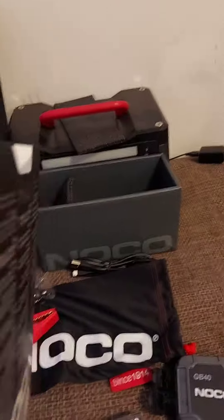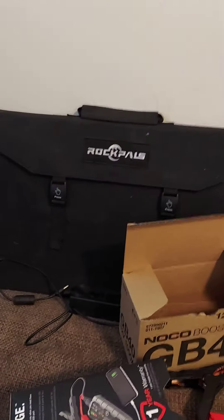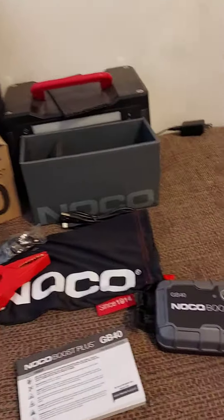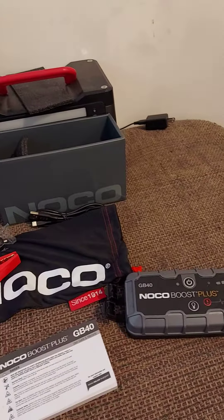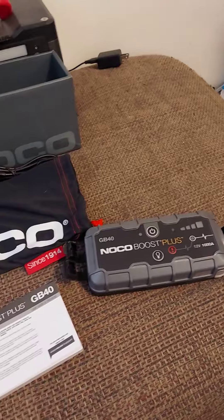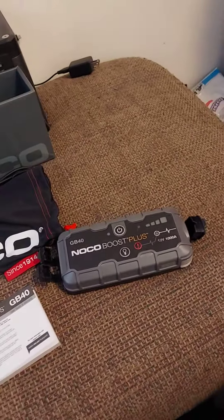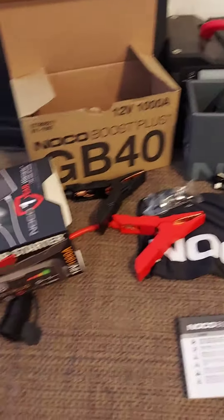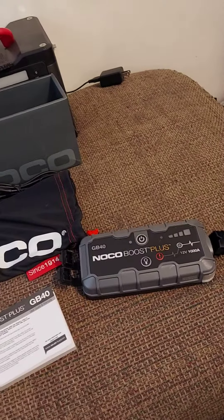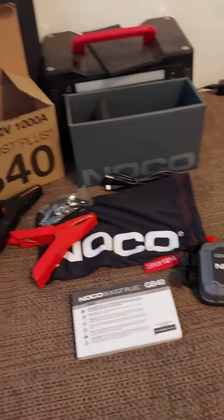It does come packaged pretty well. Like if you have a Rockpal solar panel charger, you can hook it up via USB and charge it by sun as well. Something great to have in your bug out bag or just in your car if you're out camping or whatever — just nice to be able to have and not have to worry about finding someone else to give you a jump start.